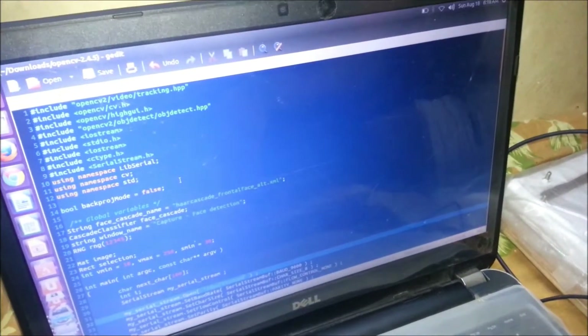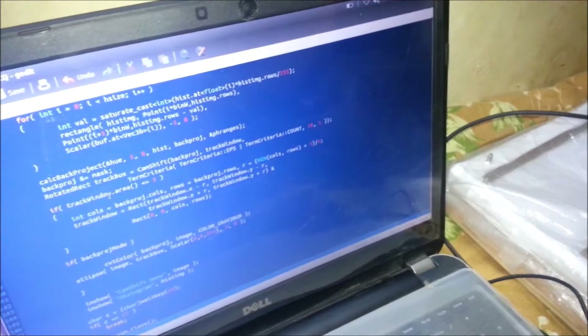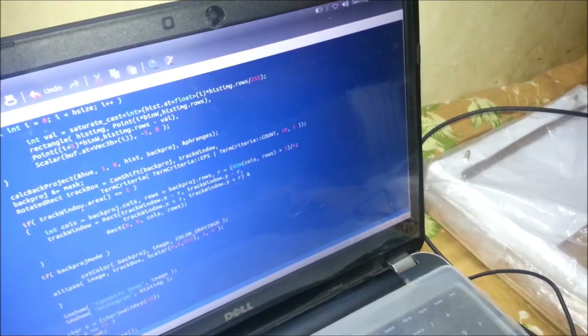This is the code for this project. The camera will track the person's face, and as the person moves, the camera conveys the information to the computer, which gives commands to the Arduino and thereby to the servos, so that the camera moves accordingly.